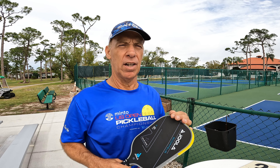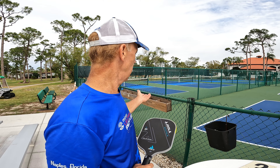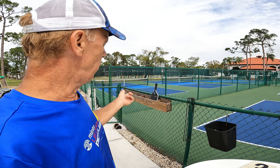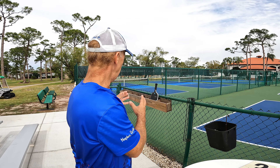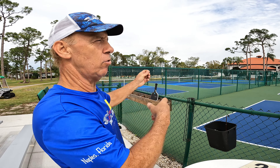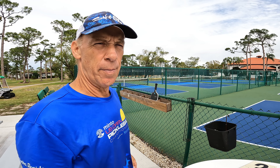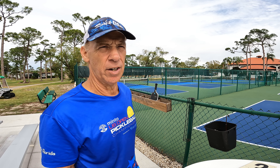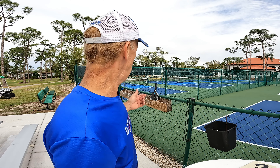This way nobody steals it or takes it by accident, especially when you come to the pickleball centers and parks. They have paddle holders there, and what happens is people fill them up with paddles — all of a sudden someone grabs your paddle along with four others. I had two friends whose paddles disappeared; somebody took their paddles.